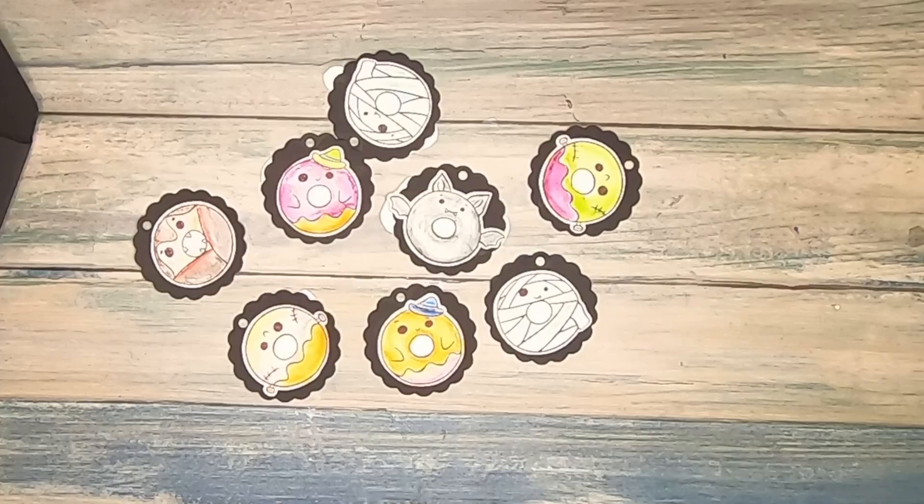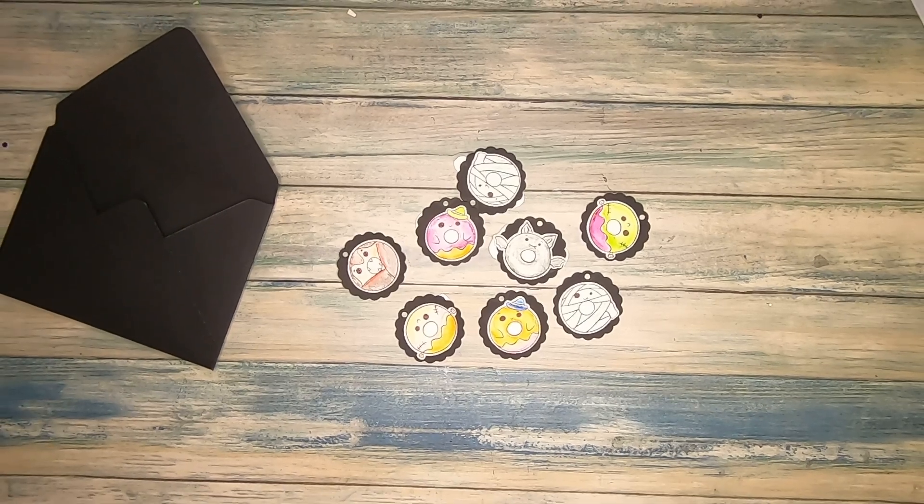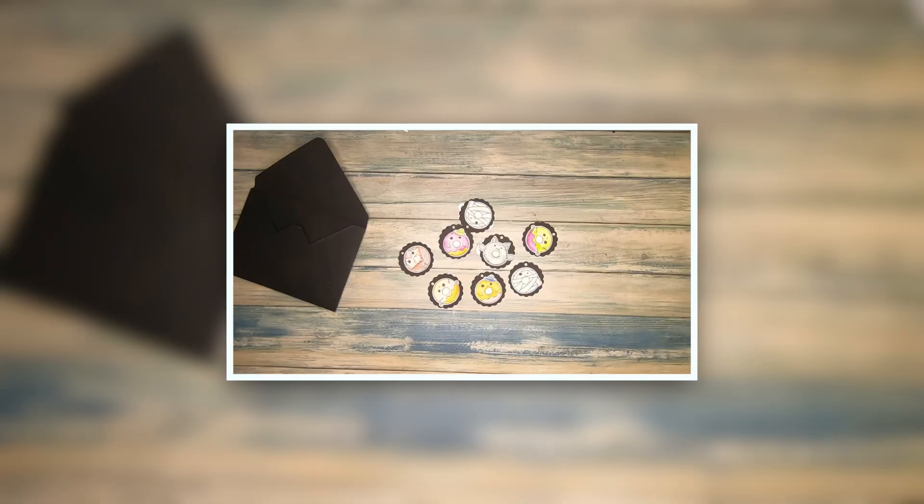The stamp set is called Spoopy Treats, and it is one of the four stamp sets you're going to work with at the Boo Camp 2024, which is a virtual retreat. I will tell you more about it in this video. There's a great prize to be won as well, so stay tuned for more information.